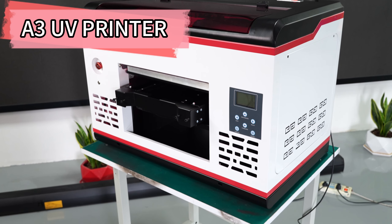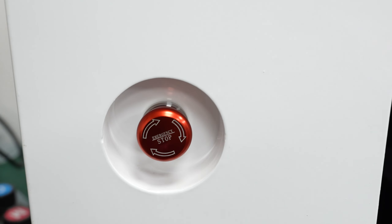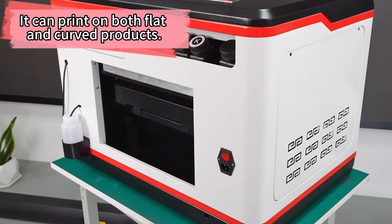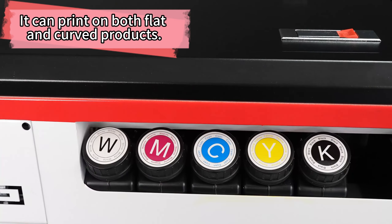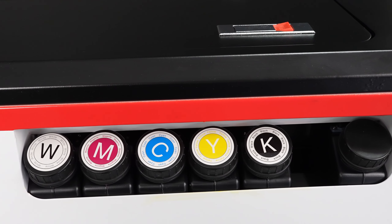Introducing the Aerosmart hot-selling 1390 head A3 UV printer. Experience high-quality printing for phone cases, pens, golf gear, and ID cards with our cutting-edge technology. You'll be amazed by the results.